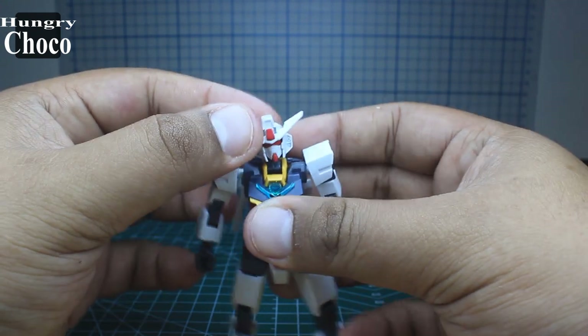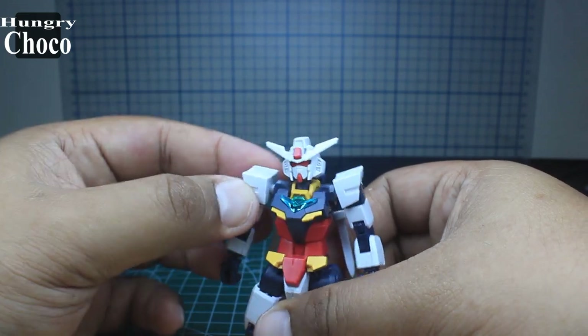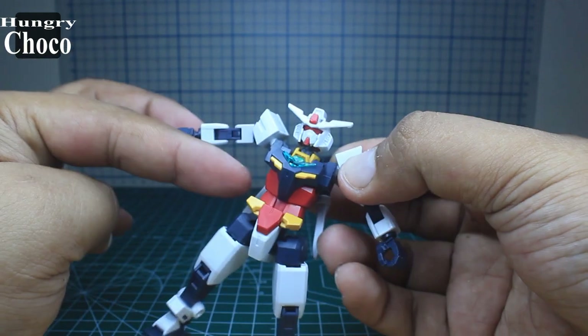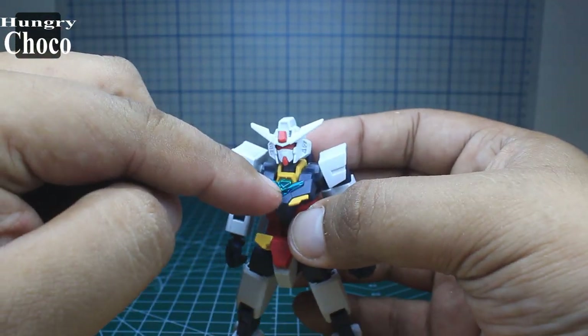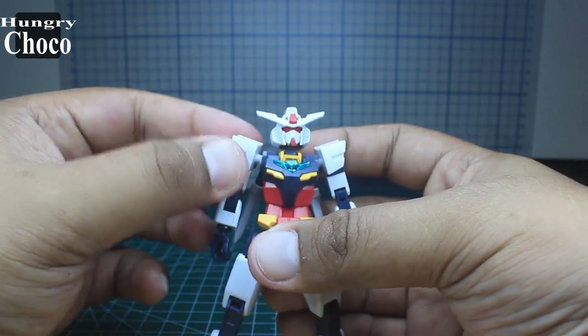Full 360 rotation without any worries. Moving to the body, it has a gimmick of opening up here so we can add in the Earth Tree armor, but we're not going to use that for now. This is a clear piece, and all the color separation here looks really nice — no paint apps whatsoever.